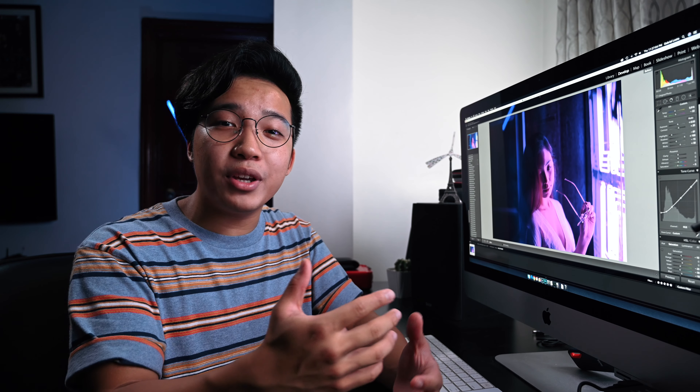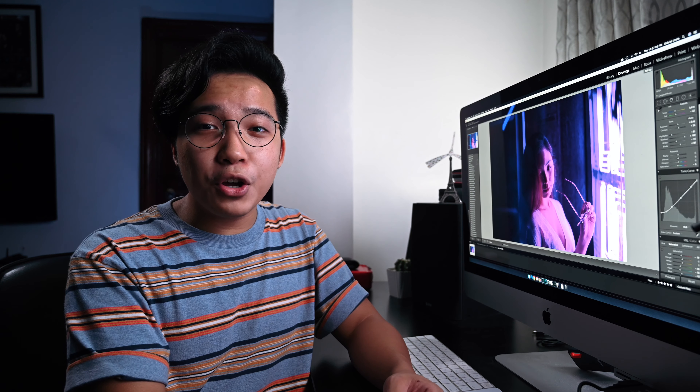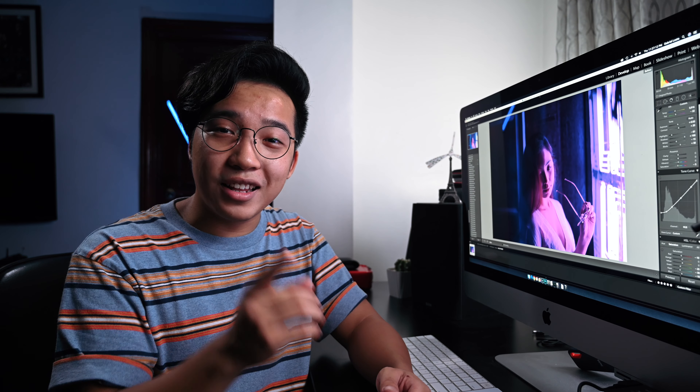Hey, what is up guys? Today I'm gonna be doing a tutorial that's been heavily requested for quite a while now. In this video, I'm gonna show you guys how to add more colors to your neon portraits. Let's go.